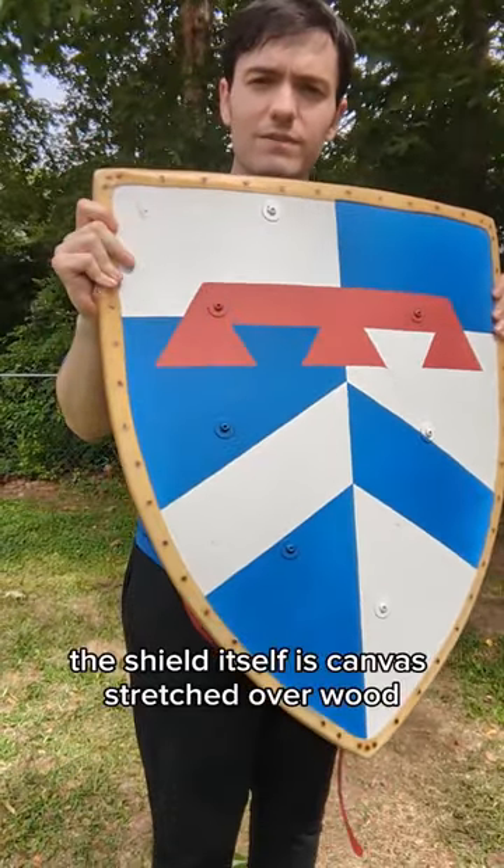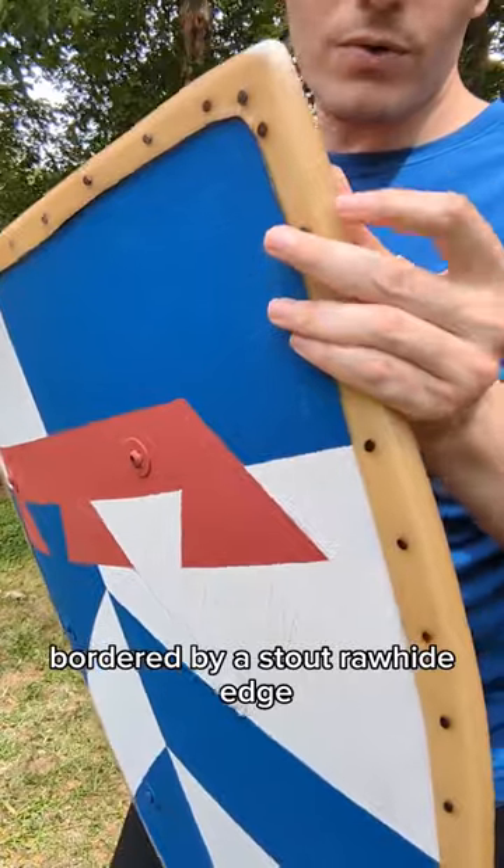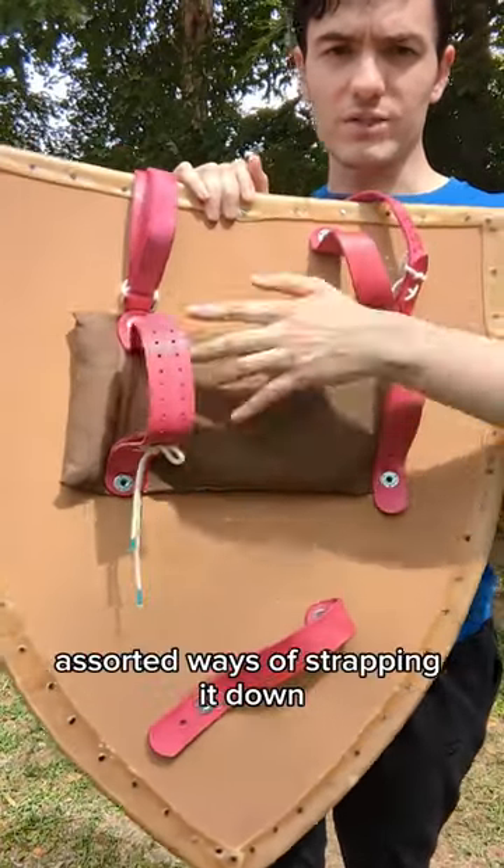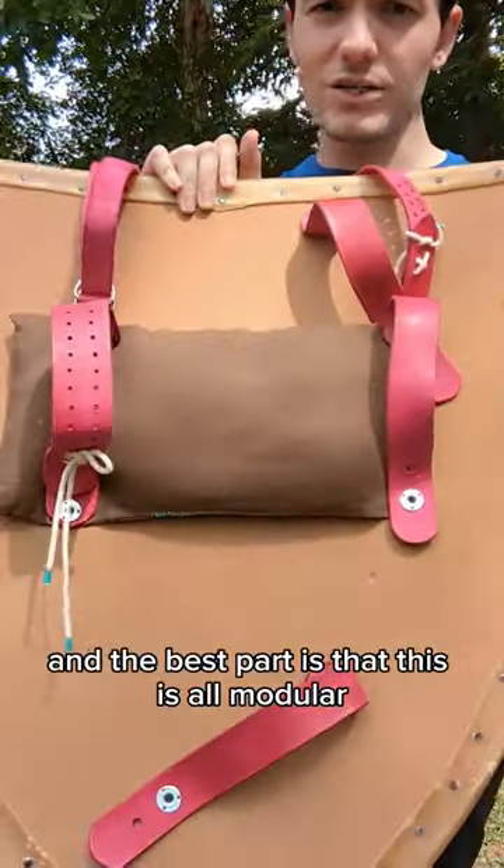The shield itself is canvas stretched over wood, bordered by a stout rawhide edge. On the inside you have a nice padded cushion for your arm, assorted ways of strapping it down, and the best part is that this is all modular.